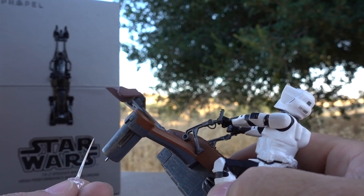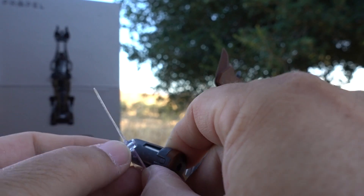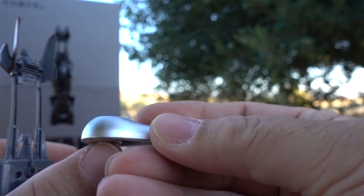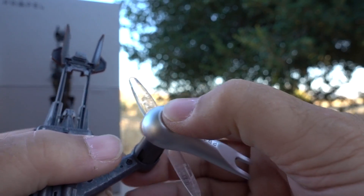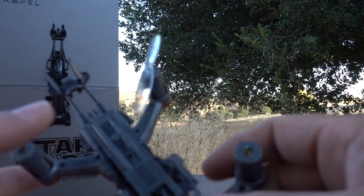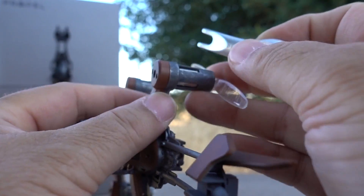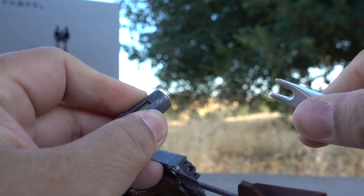To put them on, line up the holes and push the propeller on a little bit. Finish it off with the tool they give you — line it up and push it all the way down and that's it. To take a propeller off, that same tool is used to slide it underneath the propeller and work it off.